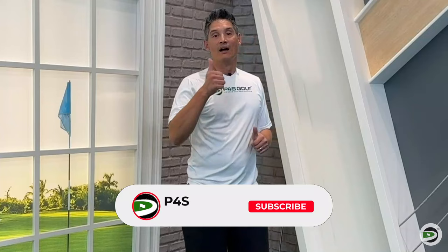Hope you guys enjoyed that. Loved working with you today. If you liked that content, hit that subscribe button and we'll see you guys next time.